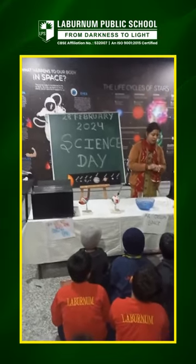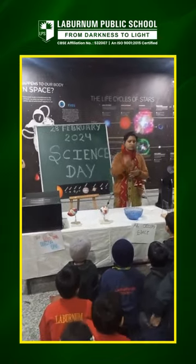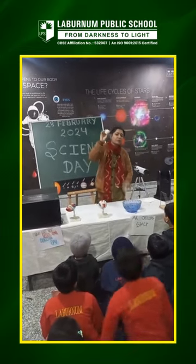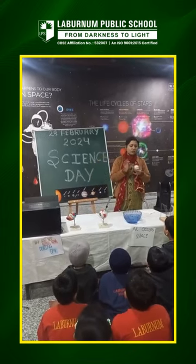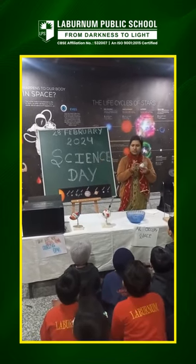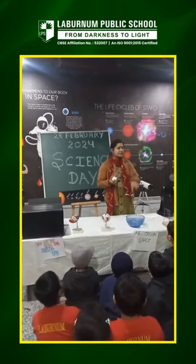We put some more tissue paper and we make a ball, and we put this ball inside this glass. Now this glass is filled with tissue. Now we put this glass inside the water.